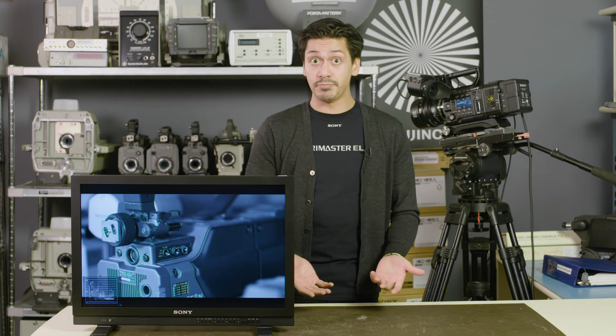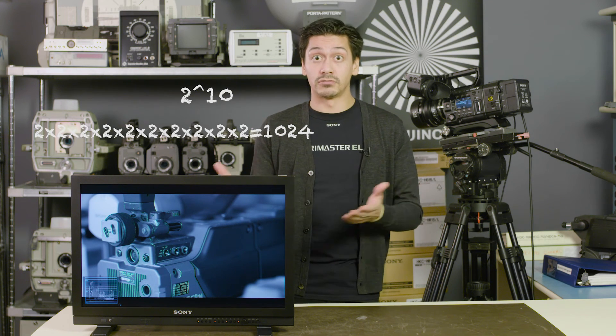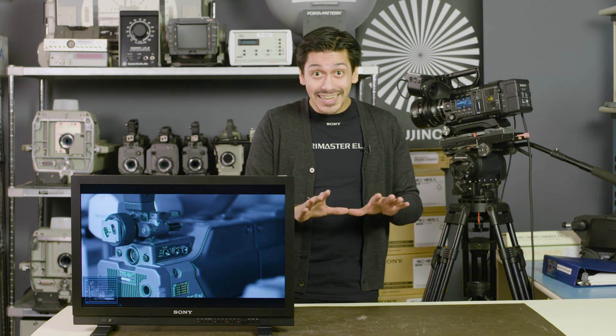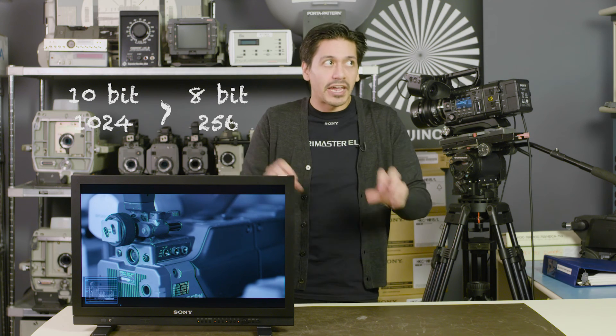If somebody says 10-bit, that's 2 to the 10th power, and that's 1024. So this means, looking at the difference in those two numbers, that 10-bit is 4 times the amount of accuracy of 8-bit processing.